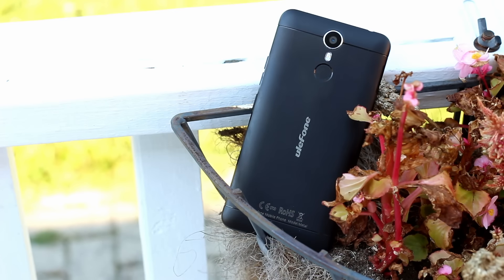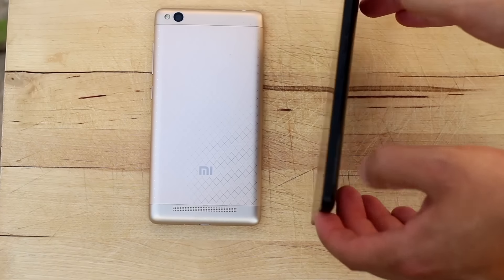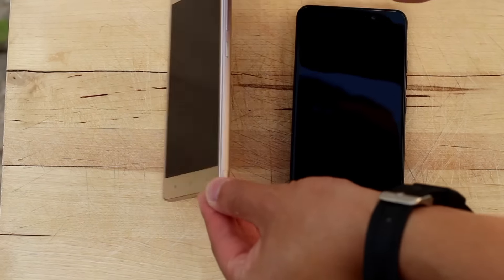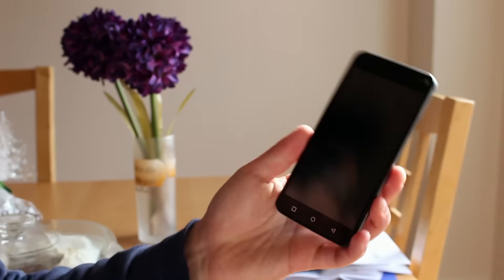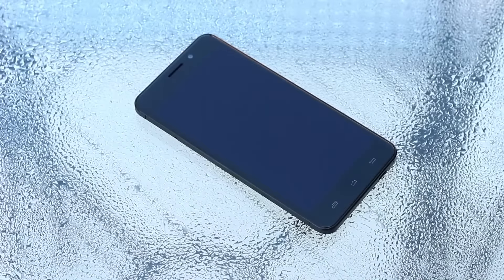This phone is without a doubt the highest quality phone I've touched that costs a hundred bucks. It feels higher quality than my Redmi 3 and even a little bit higher quality than the Umi Super which costs twice as much. The body is a combination of magnesium and aluminum and it feels exquisite. I remember being impressed by the metal build on the $70 BlueBoo Xfire 2, but this is a whole new level. I would go so far as to say it feels as high quality as the HTC One M9, and it's a little bit less slippery.